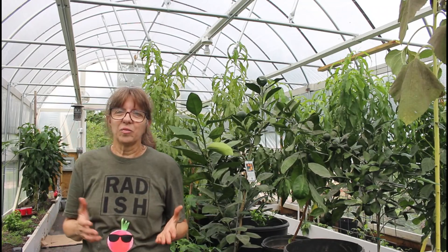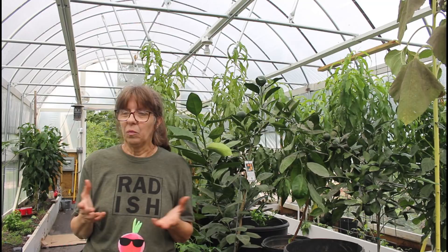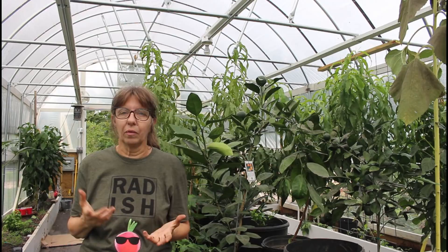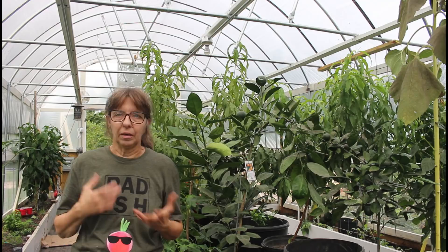Hey guys, welcome to the King Dome. I'm Wanda from Deep South Homestead and this is Danny's greenhouse - his dream. He wanted to see if he could grow in a greenhouse and it's amazing. These plants are amazing. I'm going to take you on a little tour around the greenhouse.